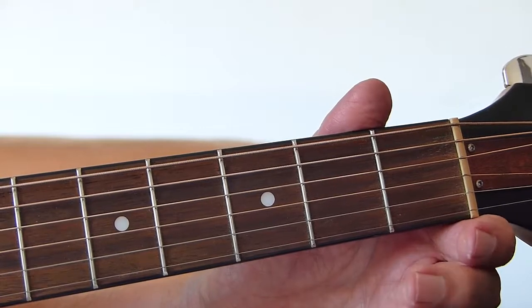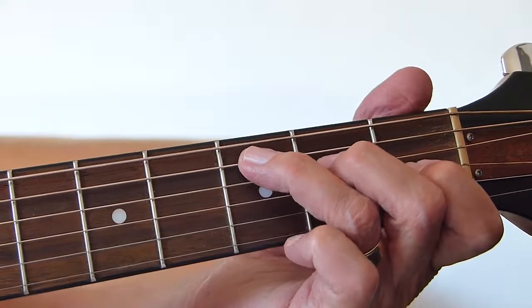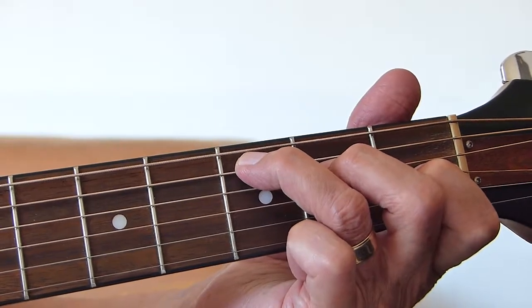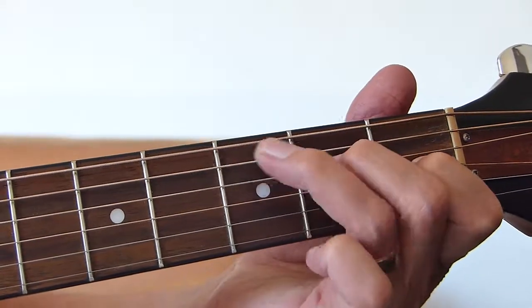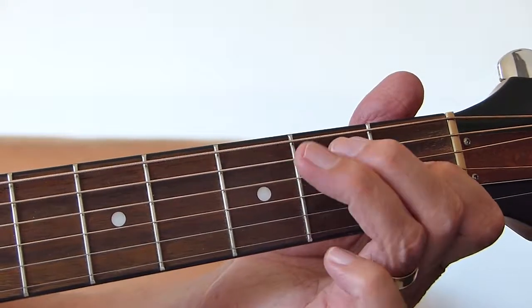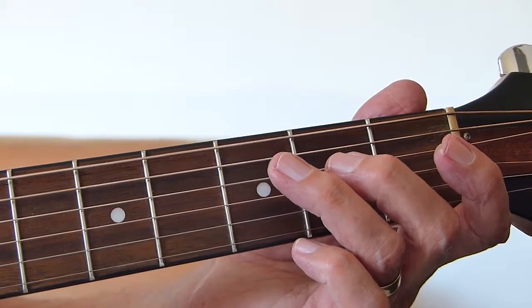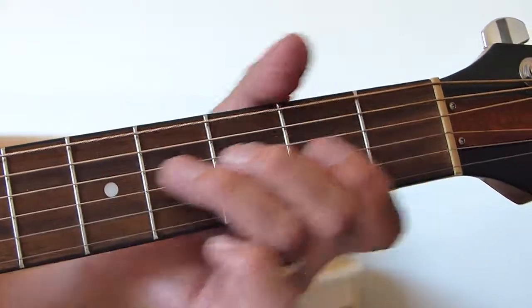There's another hammer-on: you play the chord then hammer on the fourth string to the second fret, then play the first fret of the third string. Then do it again but this time pull off the second fret to open on the fourth string, then hit the third fret of the fifth string, then pull that to the open bottom string, then open chord.